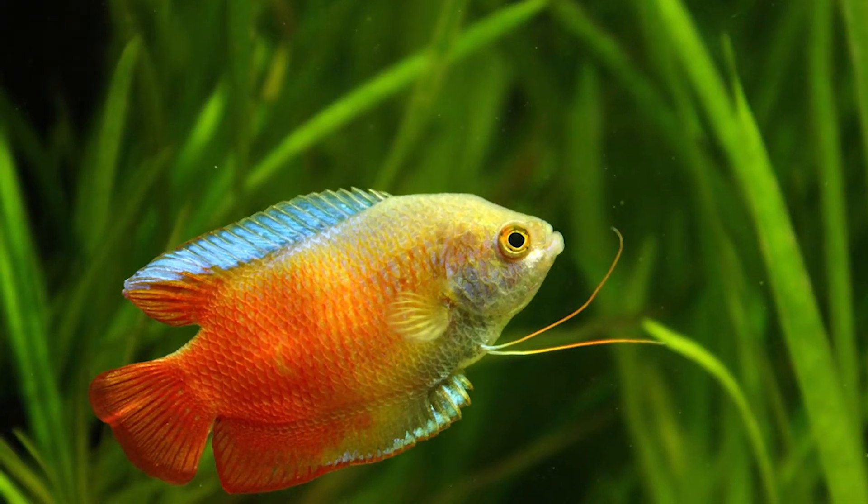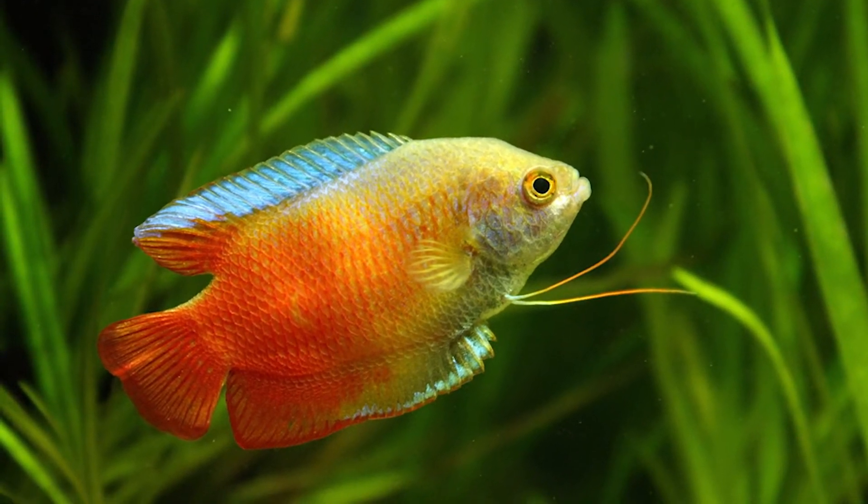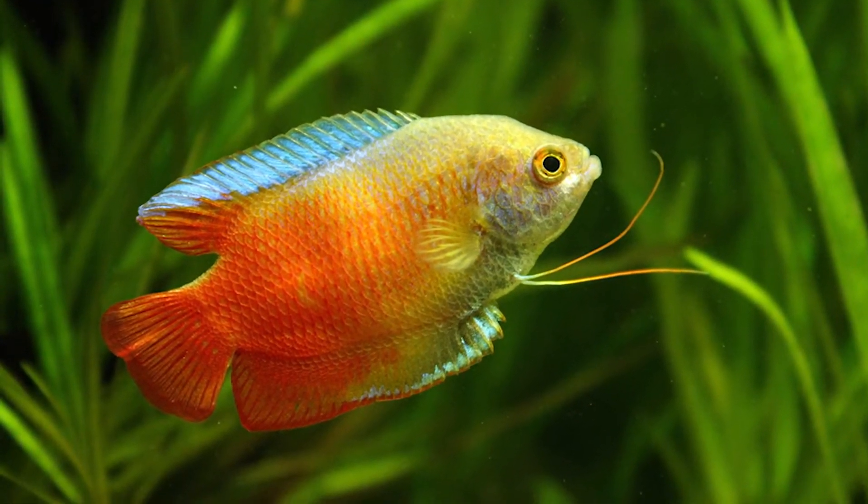Dwarf Gouramis are not fond of loud noise, and can become quite introverted, shy, and hide if their environment is not ideal. A newly rehomed Dwarf Gourami will require time to adapt to its new surroundings and establish itself in the tank hierarchy.